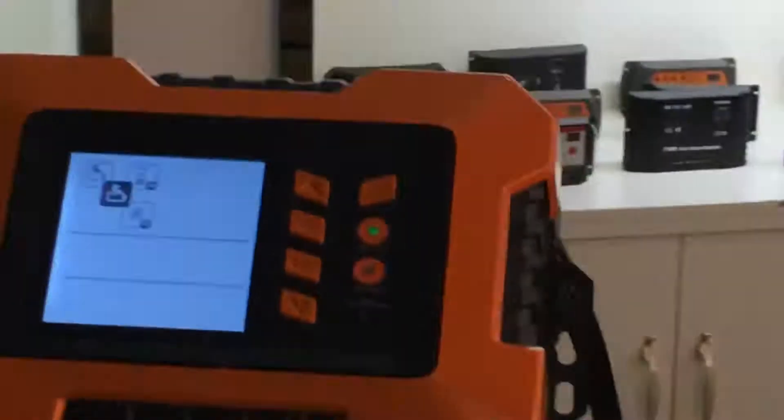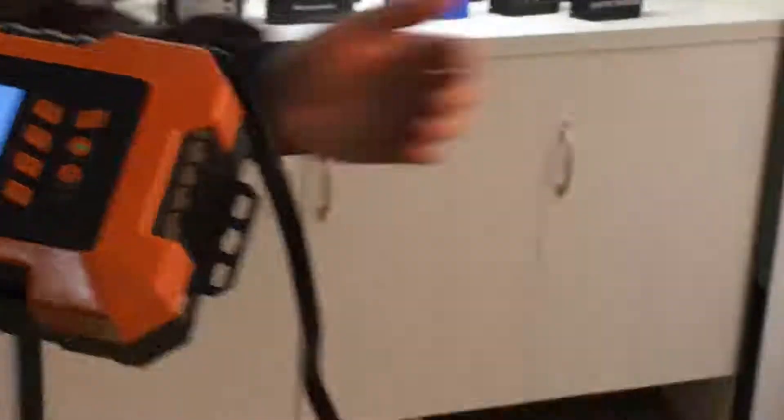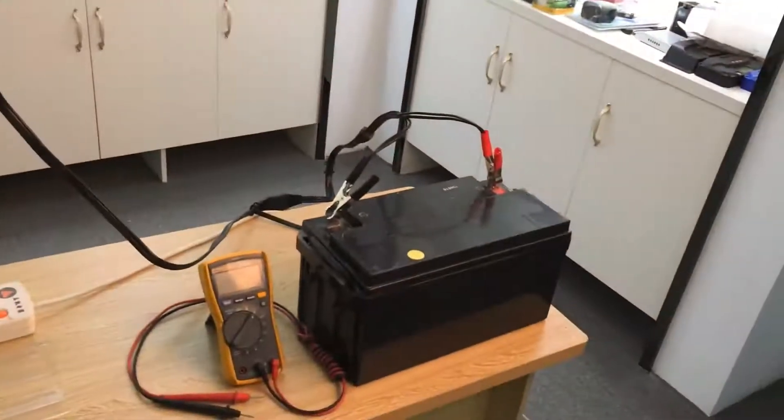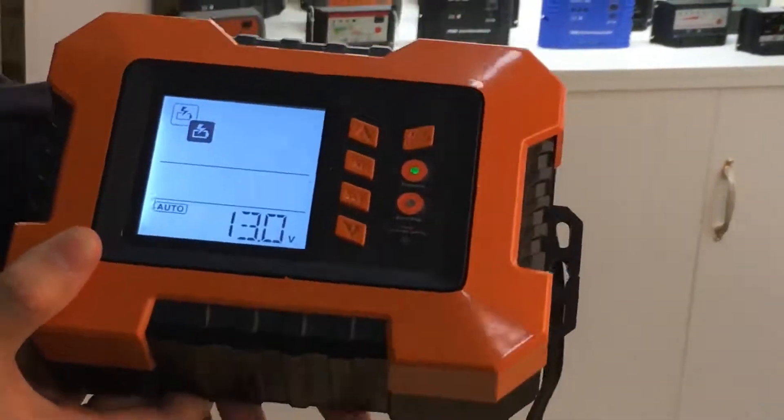The charging mode is very easy to operate when you connect the battery the right way — like this. Press the auto-charge button, and the charger will charge the battery by itself.